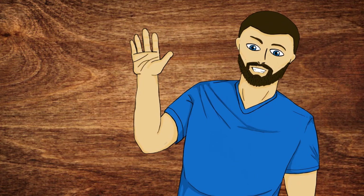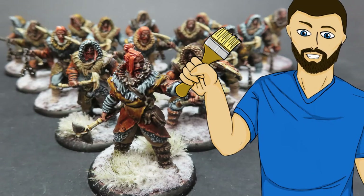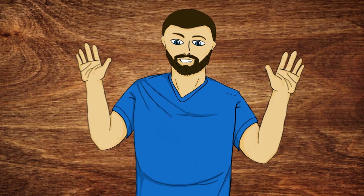Hello everybody, my name is Michael, and in today's video what we're going to be doing is this right here. So if that looks exciting to you guys, please carry on and watch the video.